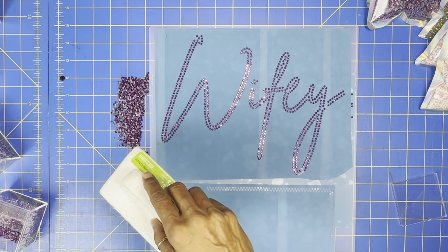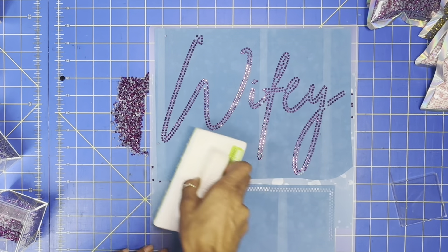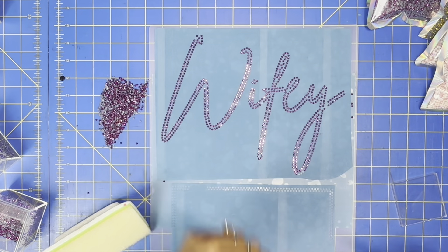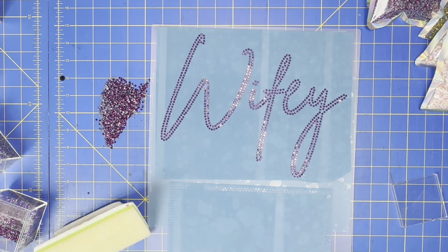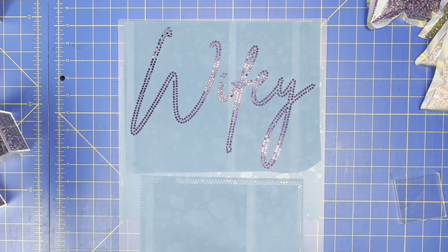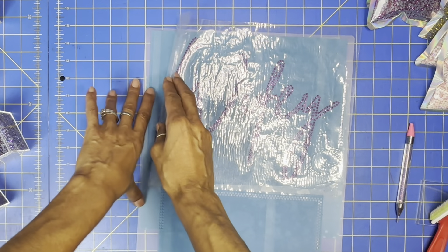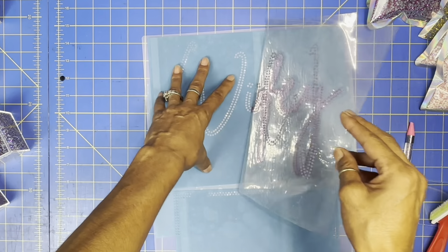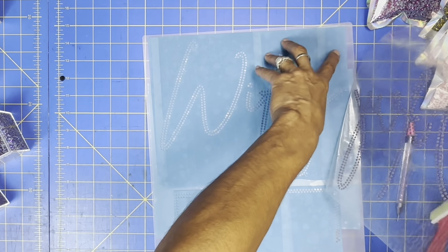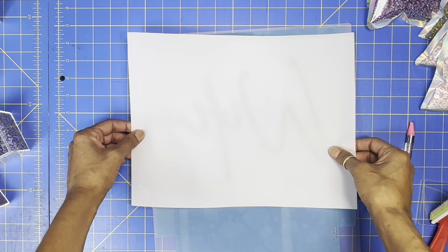Oh my gosh, this purple hematite is gorgeous guys! Look at how gorgeous that is. So I just have a couple more to put in, and then I'm done. Okay, I'm all done brushing them in, I got my transfer tape and now we're going to go ahead and transfer.